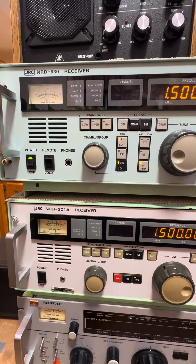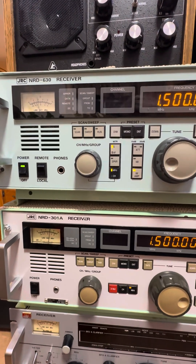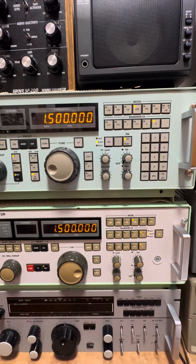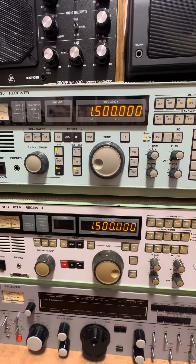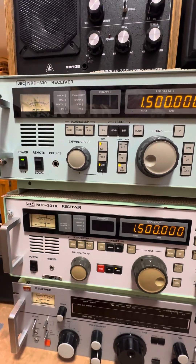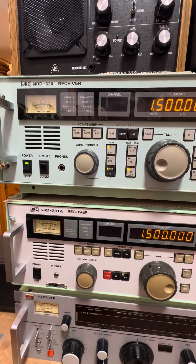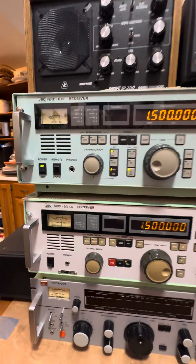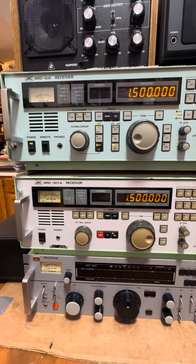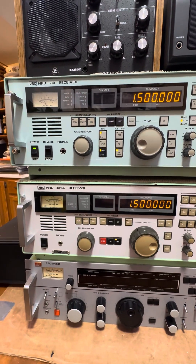Whereas the 630, according to Fred Osterman and his book, had a production run of 2007-2008. This one is unique because, according to Dan, the people he got it from said they actually had to send it back - it was a business - and they had to send it back to JRC to have them recertify it and do some work on it. When it came back, it's rebadged as January 2012. So what I'm going to do is go through some of the controls, do some tuning, and give you some pros and cons of each machine.